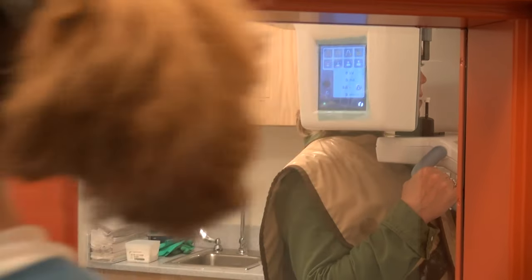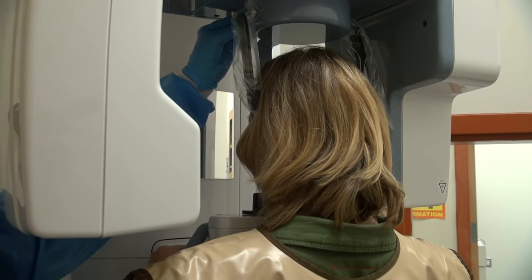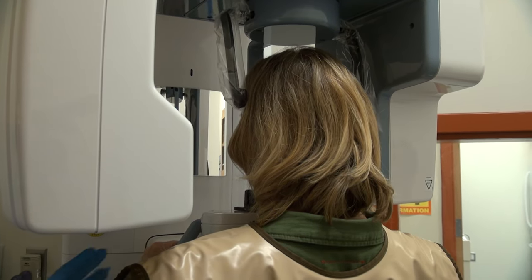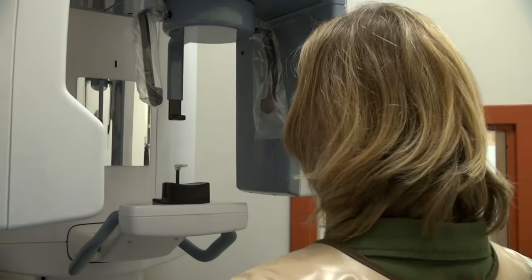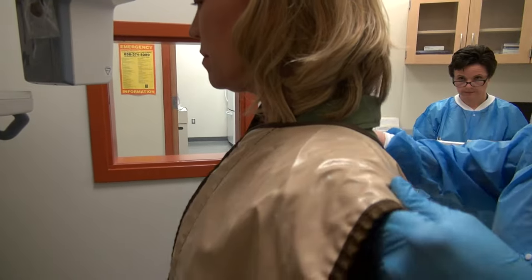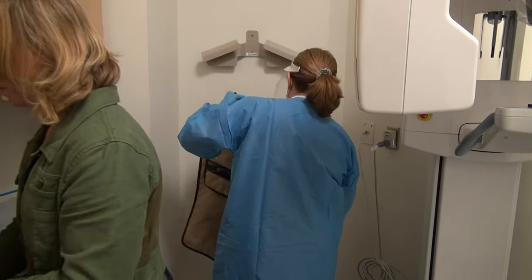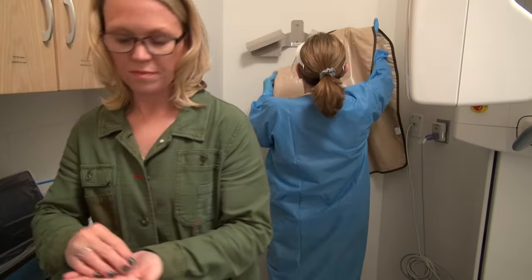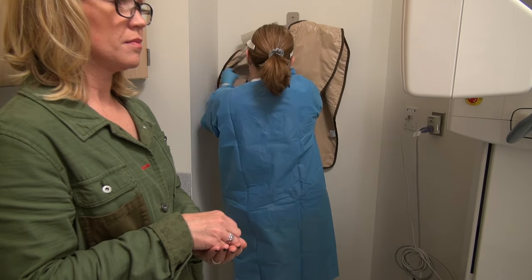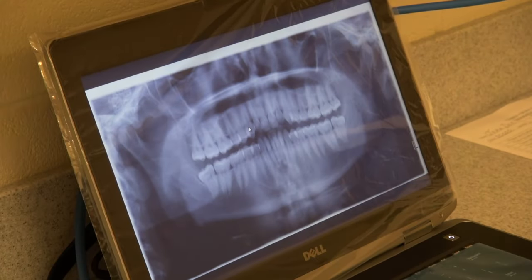Immediately return to the operatory. Release the button on the top of the forehead support and move it away, then release the temple supports by sliding the knob to the left. Guide your patient out of the unit. Remove the lead apron and return your patient's belongings. On the computer screen, you will see a progress bar indicating transfer of the image to the computer. Once the image displays, evaluate it with your instructor. Once the image is approved and you have returned any personal belongings, you may dismiss your patient. If the image is acceptable, it will be saved automatically.